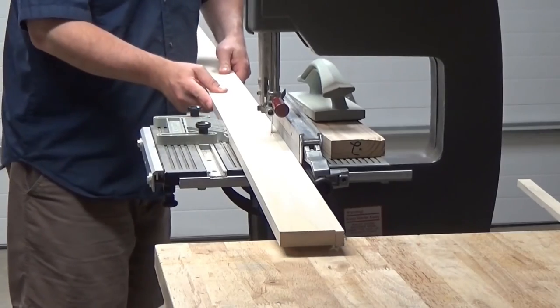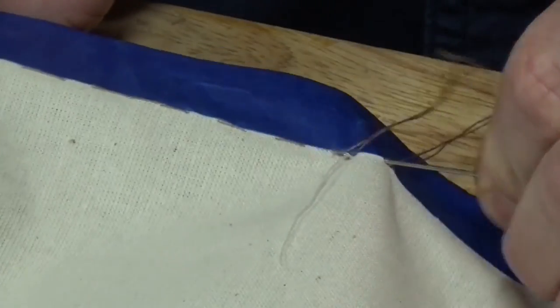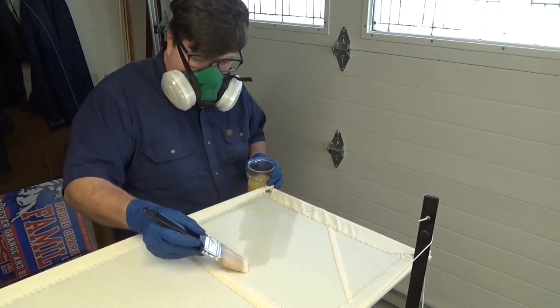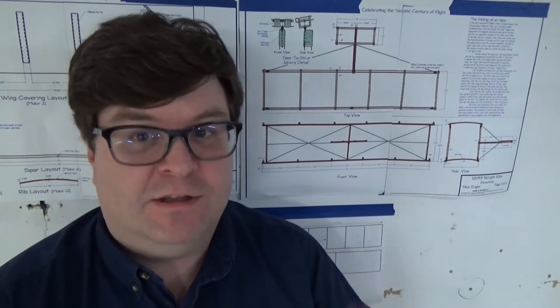In the coming weeks, I'll be releasing additional videos which detail the construction of the kite. Okay, I hope you enjoy it. Let's get to the video.